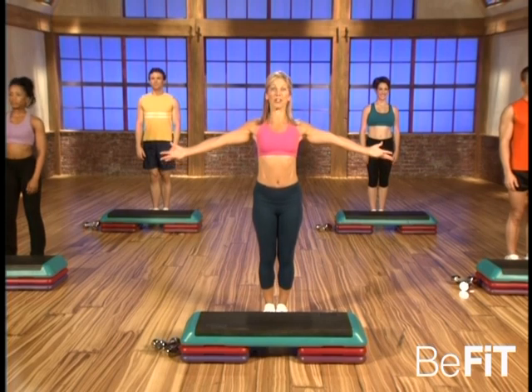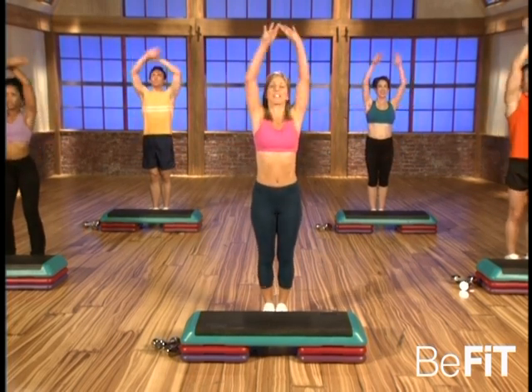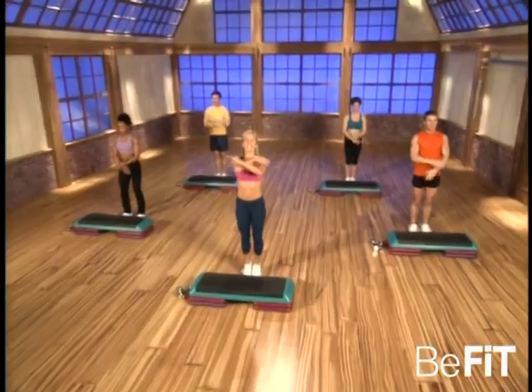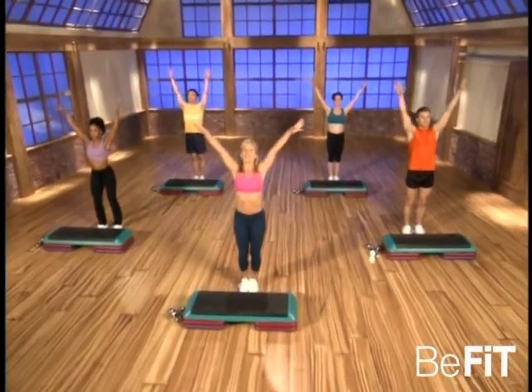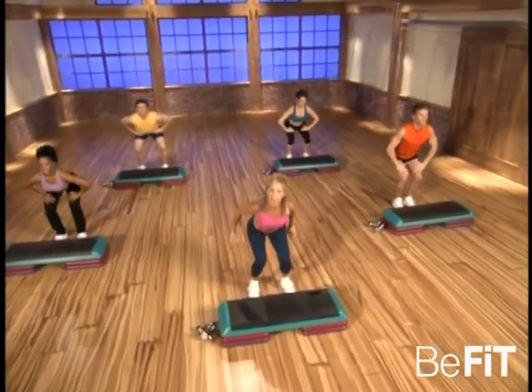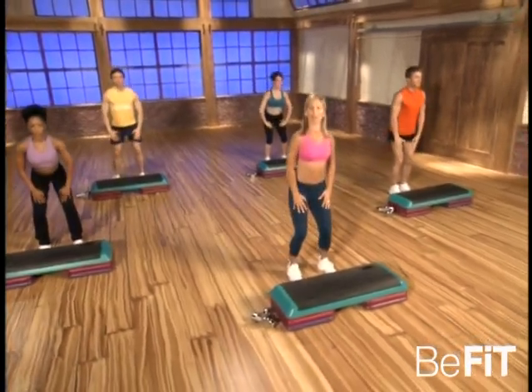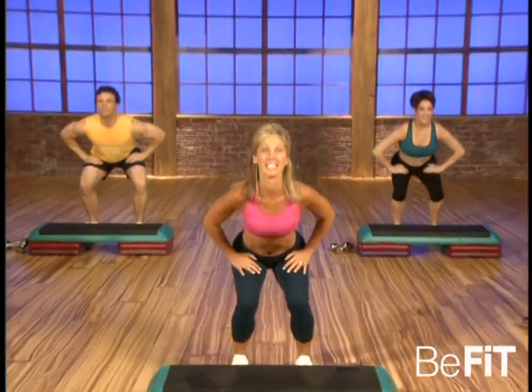Welcome to the ultimate fat burner. Let's begin starting with a deep cleansing breath — bring in that oxygen and let it out. Good. Take a nice deep breath, inhale deeper and exhale. Ready, place your hands on your thighs and let's warm up those legs. They'll warm up your body quicker, starting with a great warm-up.